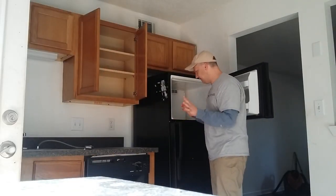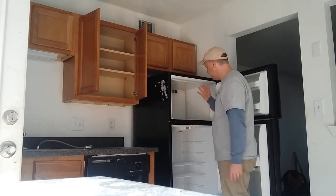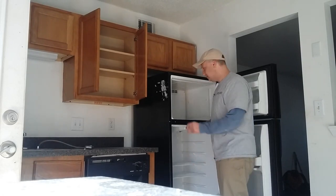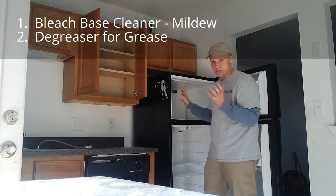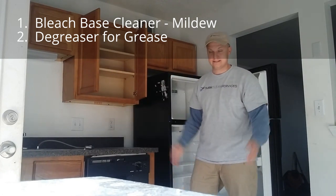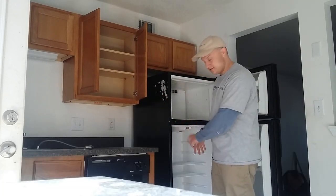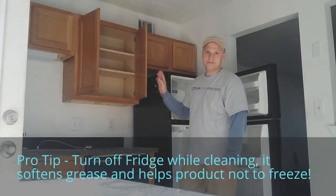Because of the angle shot you can't see everything, but the interesting thing about this refrigerator is we've got a mildewy type substance up here and we've got grease inside the refrigerator. So I'm going to use a bleach-based product for mildew and a degreaser for grease. Don't let your products work against you — mildew: bleach; degreaser: Spick and Span, 97 cents.